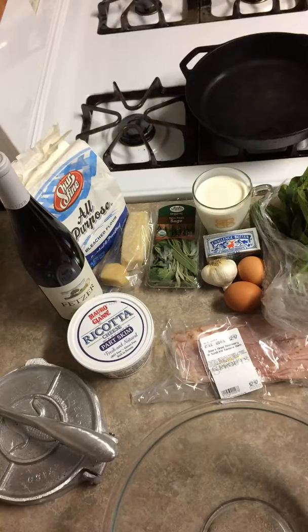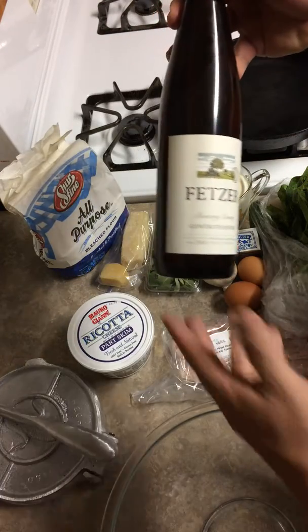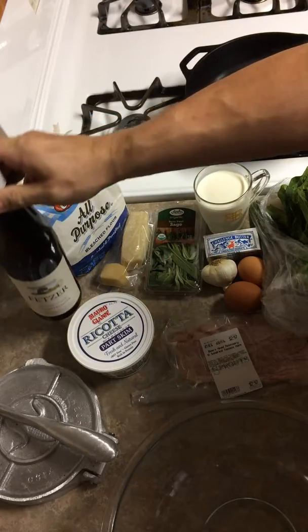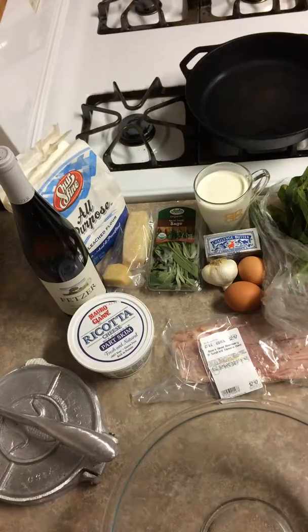I'll also prepare a sage cream sauce with heavy cream, sage, and Fetzer white wine. This is one of my favorites — it has a sweet taste to it. I don't like my white wines dry, so that's my choice for this dish.